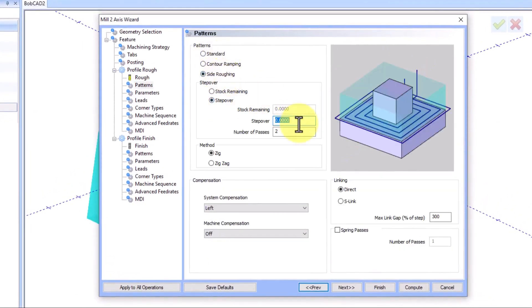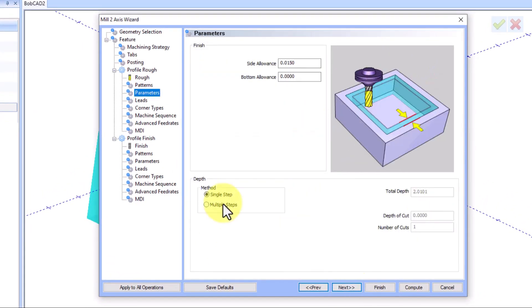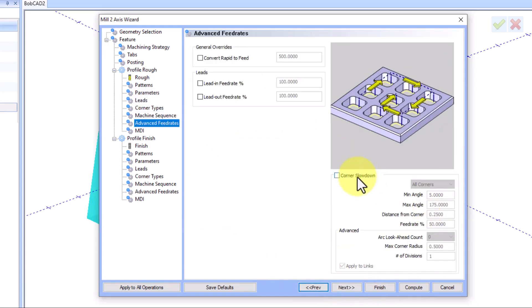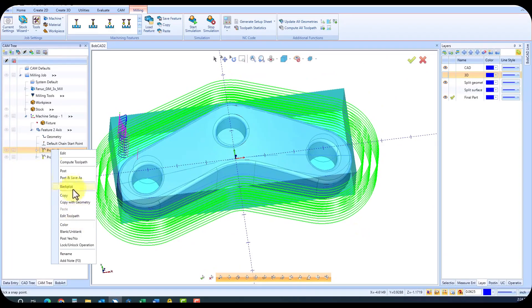We'll start with a two-axis operation for profiling. Simply pick Profile from the operation list, select your geometry, and follow the wizard to determine the tools, step over, depth per cut, and even feed rate control. Once the toolpath is done, you can even check the results with the backplot feature.